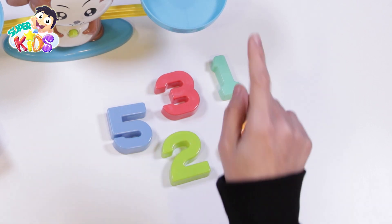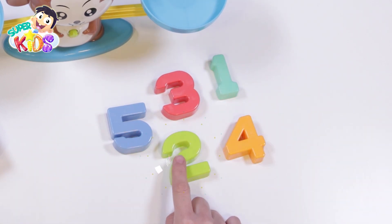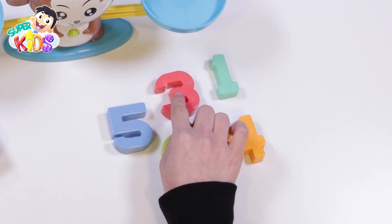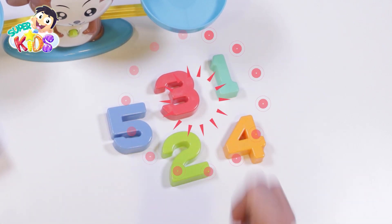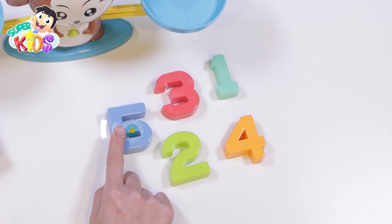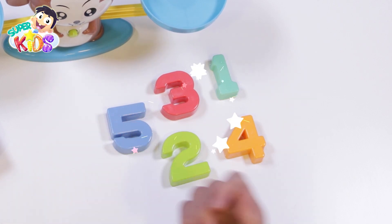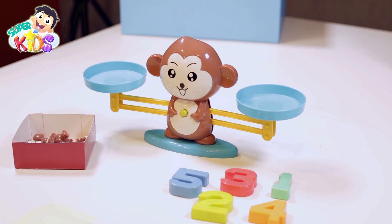This is number one. And this is number two. This is number three. This is number four. What about this? What is this number? Yes — five! Thank you, my friends! Let's start with number one.